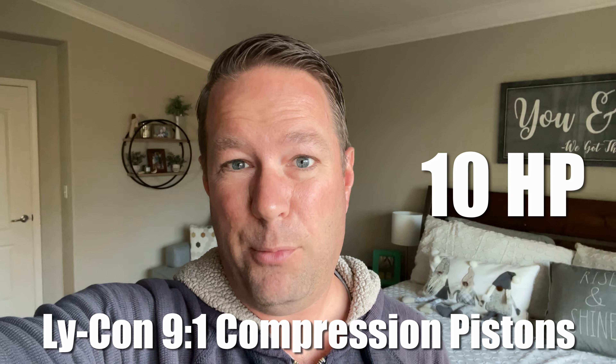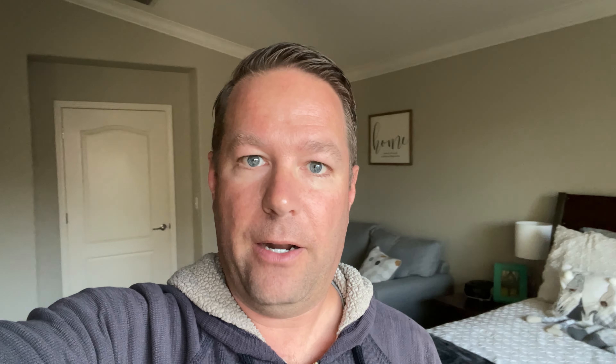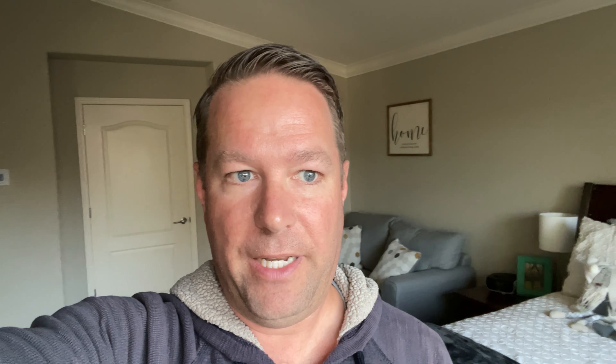While the cylinders were at Lycon, instead of installing the brand new 7.3 compression pistons, we had them install Lycon 9-to-1 compression pistons. I still have the brand new in-the-box 7.3 compression Millennium pistons if anybody wants them. That upgrade was worth about 10 horsepower.